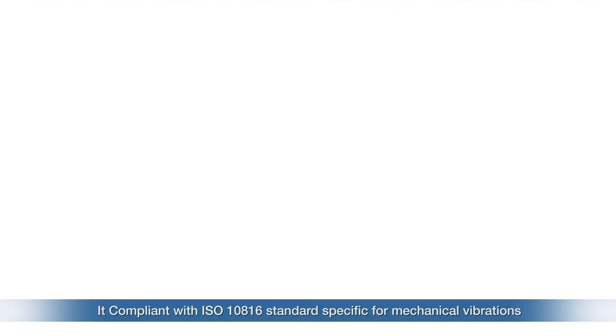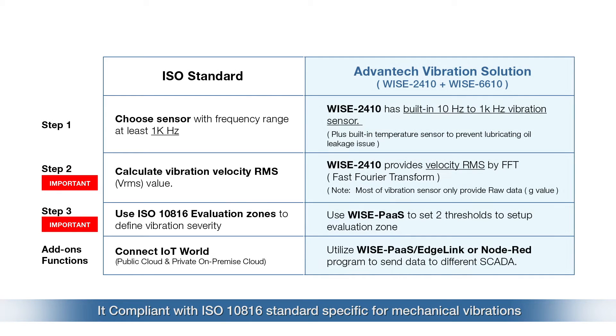The YS2410 complies with ISO 10816 standard specified for mechanical vibration, covering measurement of vibration velocity and severity for machines such as pumps, fans, compressors, and so on. It operates in the 10 to 1000 Hz frequency range. It also supports an IP66 design, using an IP66 waterproof case to increase its robustness in hazardous and dusty indoor/outdoor environments.